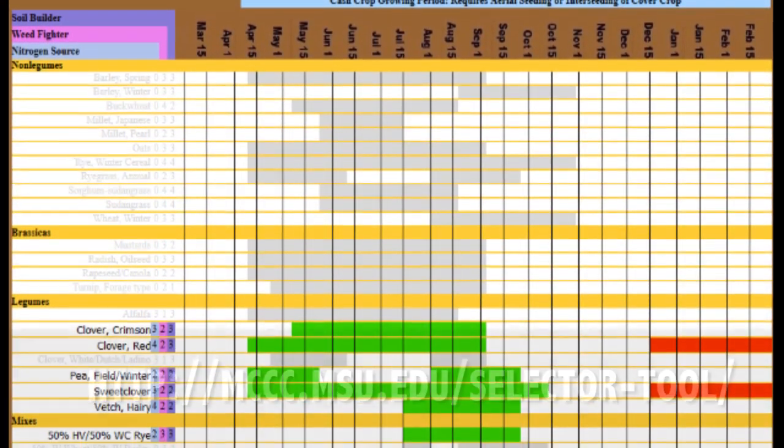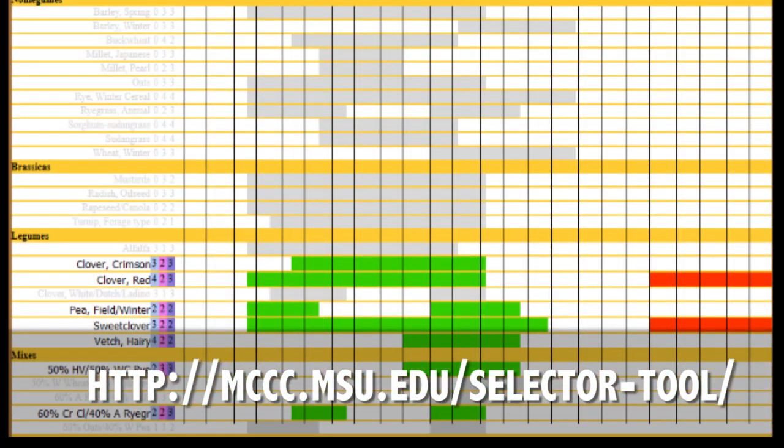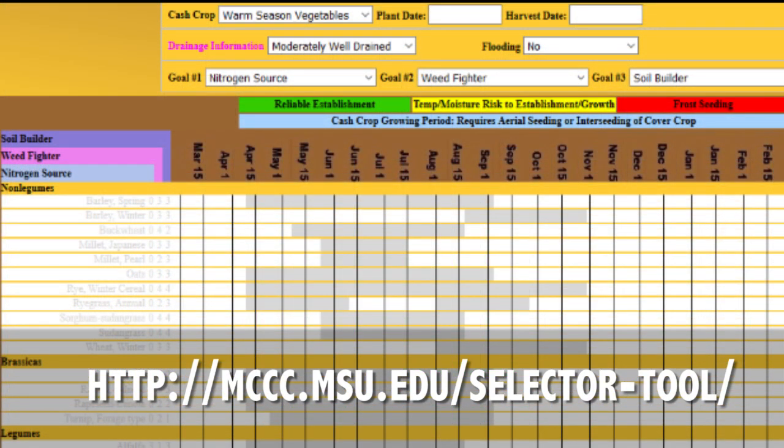The next step is to look at your decided goals, your timing considerations, and the equipment that you have available to help you select which species of cover crops to plant. The Vegetable Cover Crop Decision Tool by the Midwest Cover Crop Council aids with comparing multiple criteria for species selection. You may also want to talk to other growers in the region to find out what has and hasn't worked well for them.